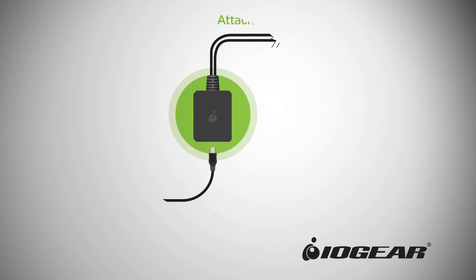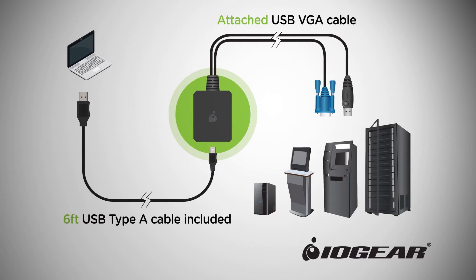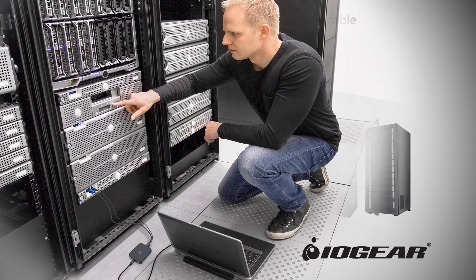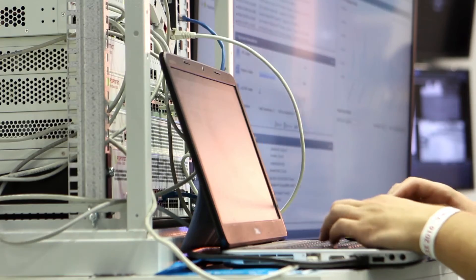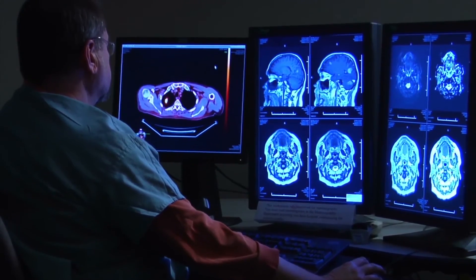With its expanded functionalities and compact light form factor, the IOGEAR Crash Cart Adapter is the most intuitive and robust solution for on-the-go troubleshooting or system maintenance. My name is Chris Wodoyak. I'm the IT manager for Impromis Pharmaceuticals, responsible for network and voice services for the entire organization across the United States.